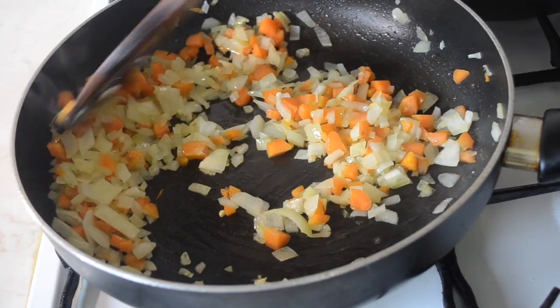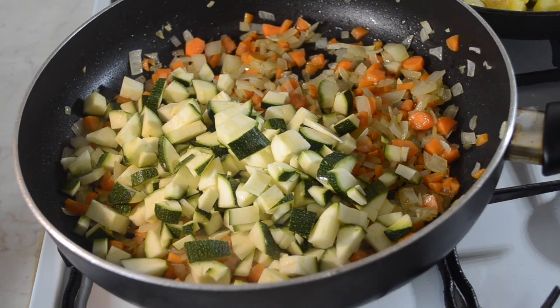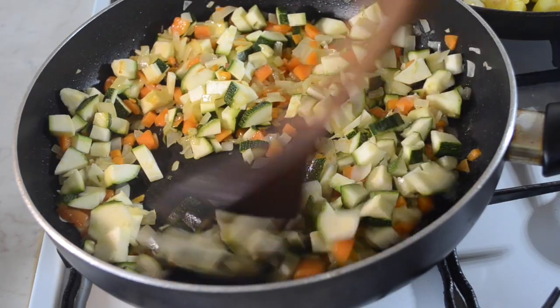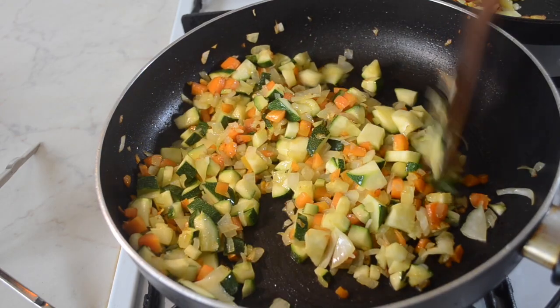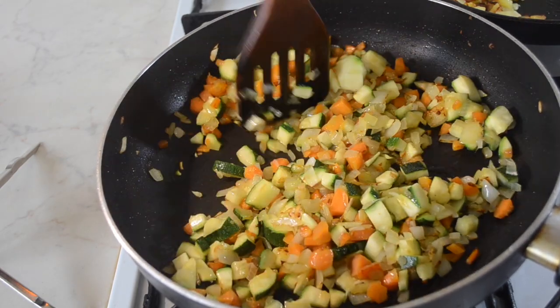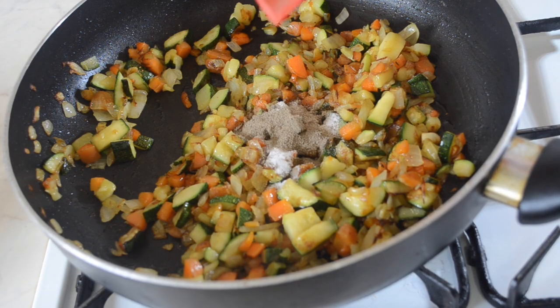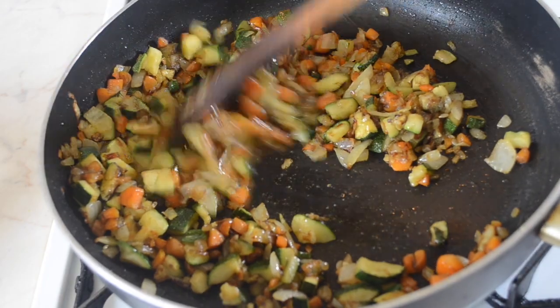Once the onions and carrots look like this, add the courgettes and keep on frying until the courgettes are soft to taste. Your mixture should begin to catch color and it should be soft to taste. At this point add the salt and pepper and fry for another couple of minutes. Then your courgette mixture is ready to be set aside.